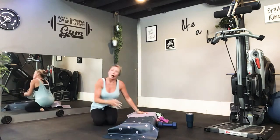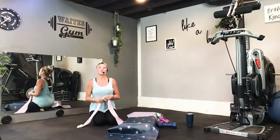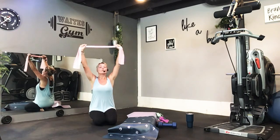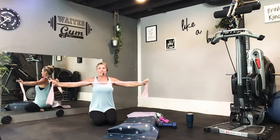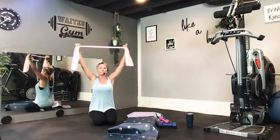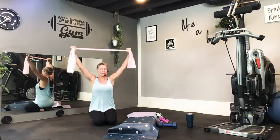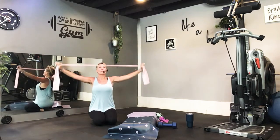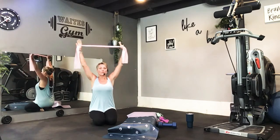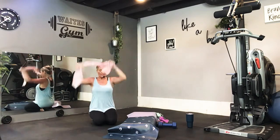Back to your lat pull-downs. Remember, there are only ten, so no time to play around trying to find the right resistance — it needs to be difficult from the start. Here we go, down two. Think about pulling those elbows down and back behind you. Keep going. Five. One more time. Very nice, shake it off.